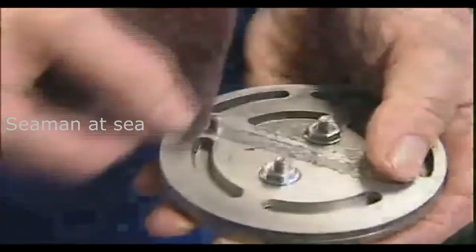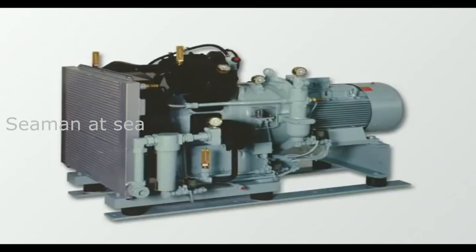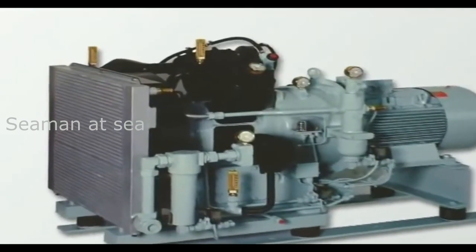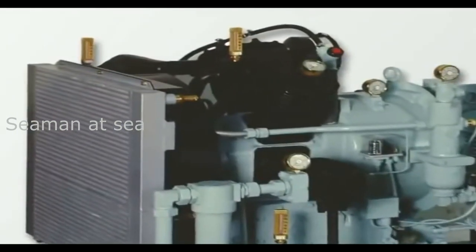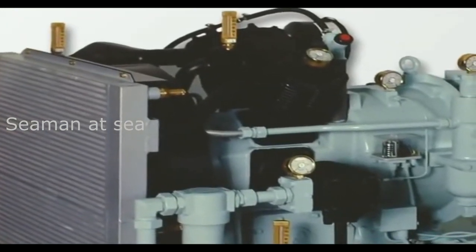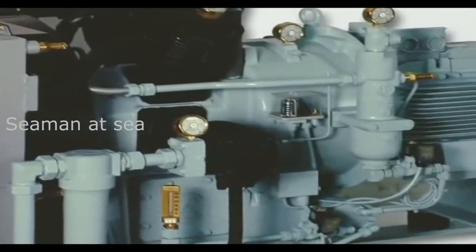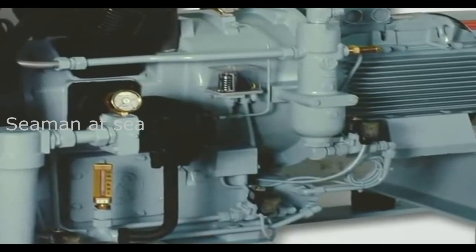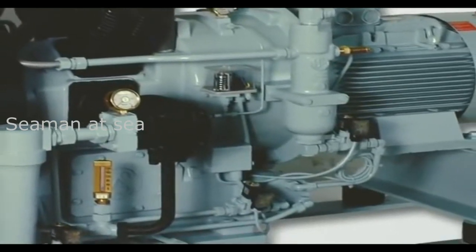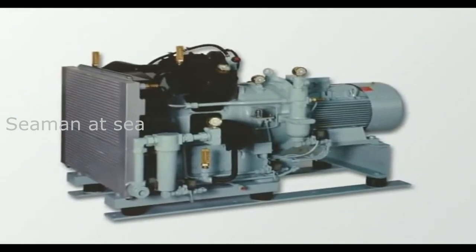In the event that a reed is broken prematurely, for example as a result of an effect by foreign objects, please contact our service. In contrast to the WP-151L, compressor models WP-271 and WP-311L are equipped with concentric valves in all stages to maintain high performance with larger piston diameters. The maintenance for these valves has to be carried out in the same way as for the first stage of the WP-151L.